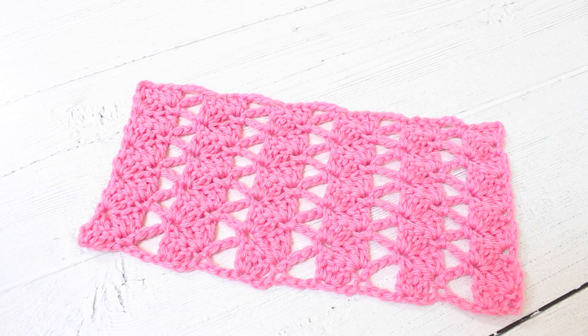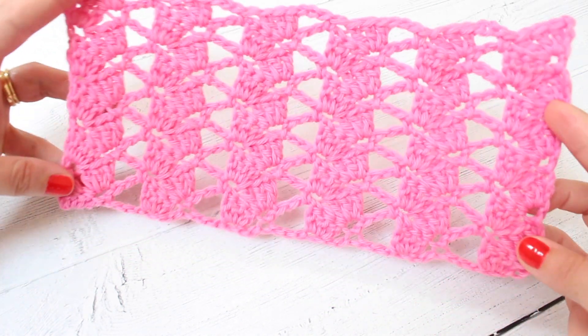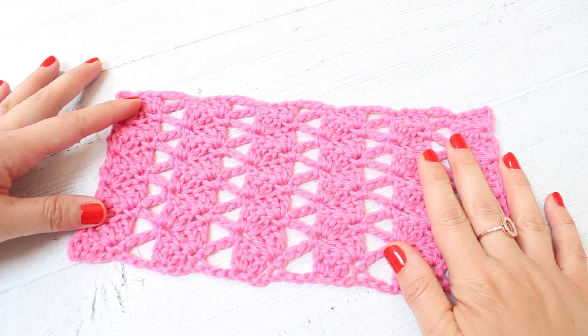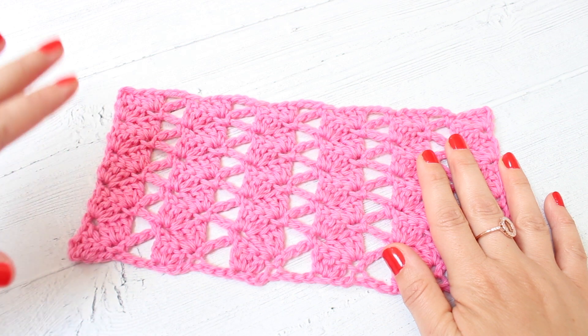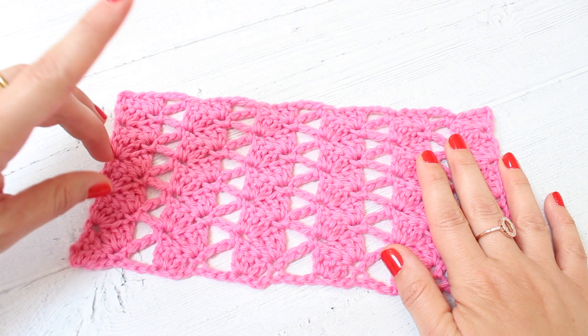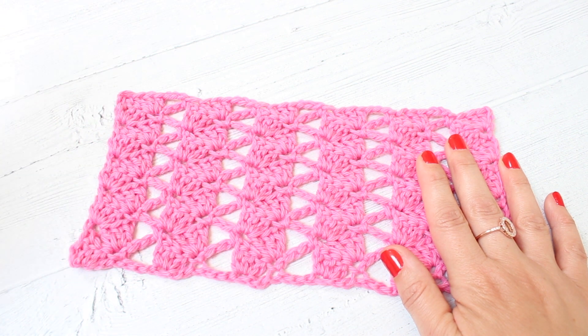Hello, it's Emma from Potter and Bloom and today I am going to do a video tutorial for this amazing stitch. This is called the Vertical Scallop Stitch. It's really wonderful. I think that it looks like perfection and yet it's only a single row repeat, which I love.